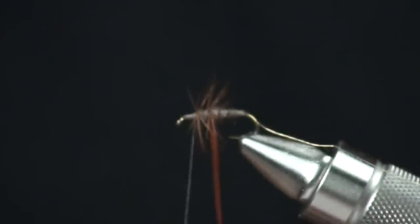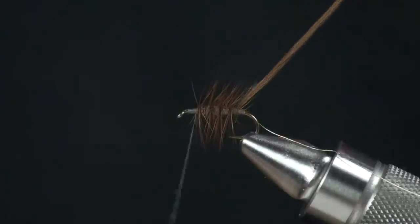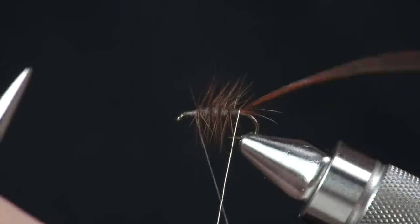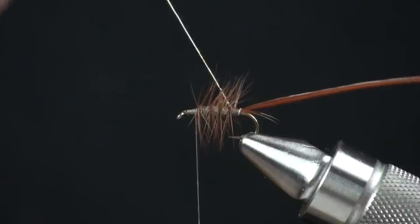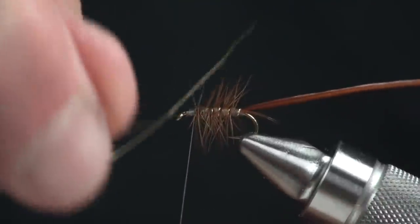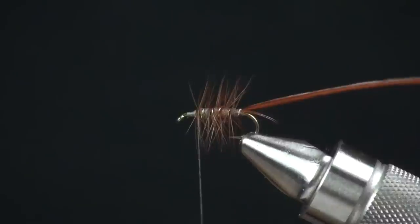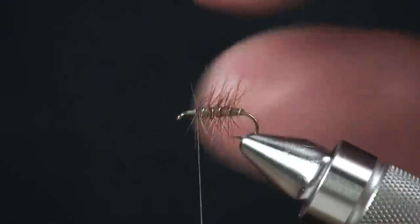I'm going to wrap or palmer this backwards with even spaces right to the back. Then I'm going to grab this wire that I tied in at the very start, pull that over the top — it's going to trap and tie in my hackle. I'm going to run the wire forward through the hackle at that 45 degree angle. If you go real fast, you're not going to trap any fibers down. It gives the fly's hackle nice durability as well.